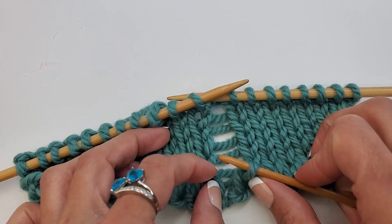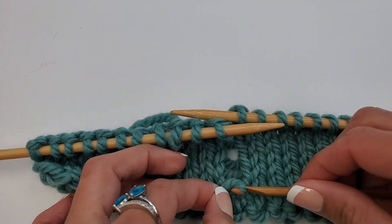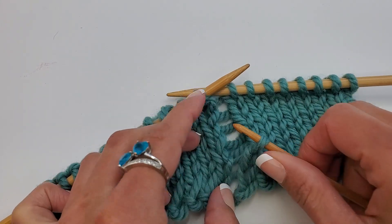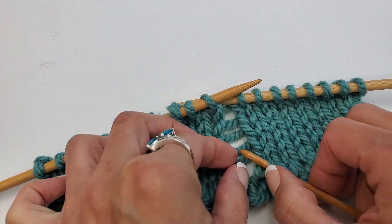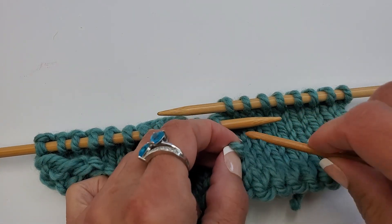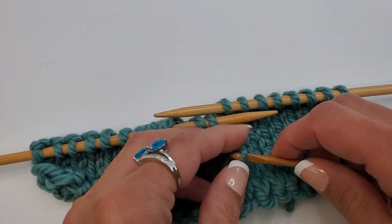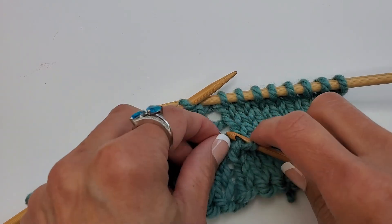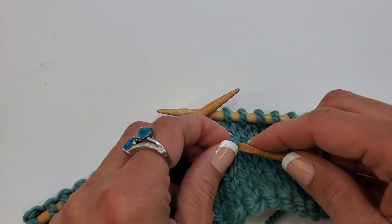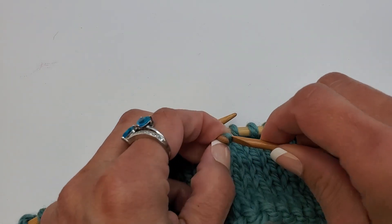Take your hook out and go through the front again — we always want to go through the front — so we're repositioning our hook. Go to the yarn above it, the ladder rung above it, and pull that through. Again, take your hook out and reposition it through the front. We'll just keep doing that with each ladder rung until we get to the very top of our stitches — pull that through, next rung, pull that through, and reposition.